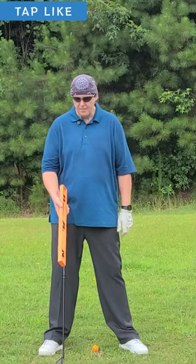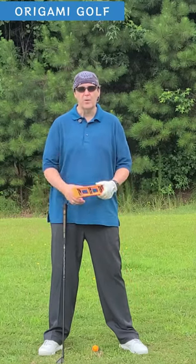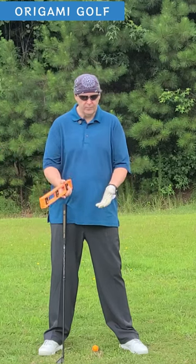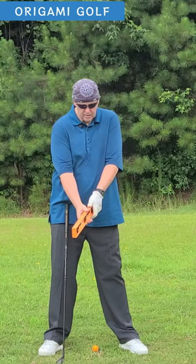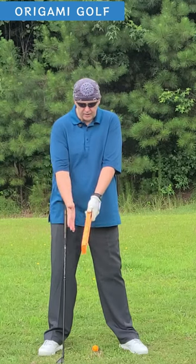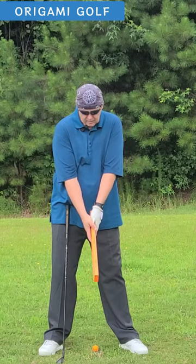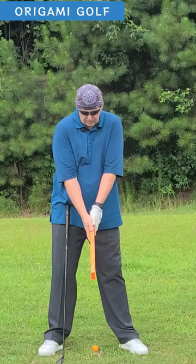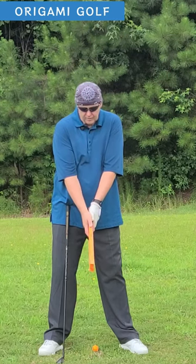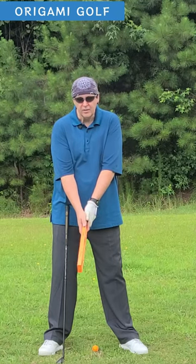Again, the exercise with this. You can go into Home Depot and borrow one in the aisle if you don't have one at home. Take one hand, put the palm flat against the side. Take the other hand, put the palm flat against the side and just slide it up. Now you've learned the feeling of what it feels like for those palms to face each other. That's what you're shooting for — your palms facing each other in the grip.